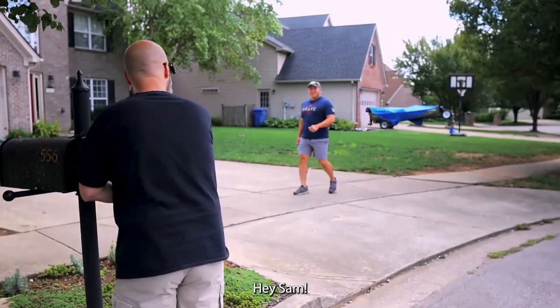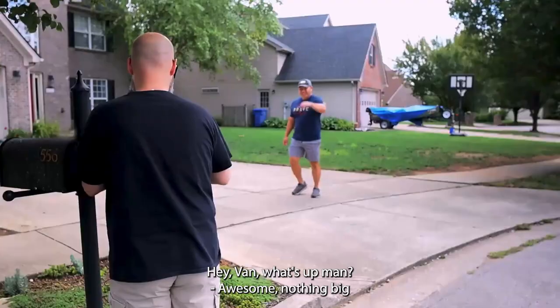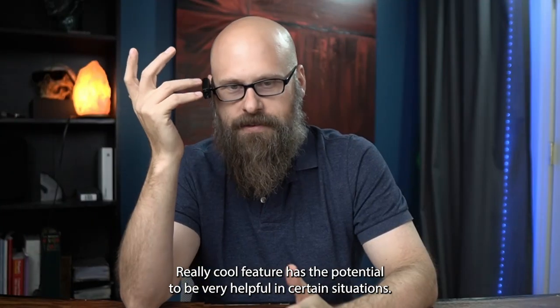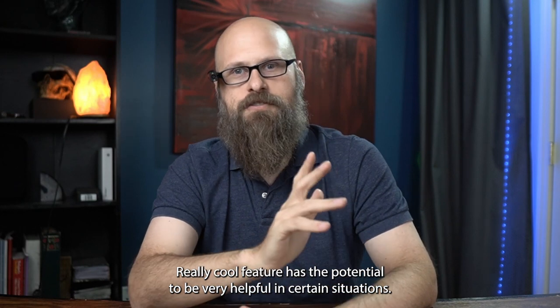For example, the device might say 'Hey Sam, your neighbor Van,' and you'd be able to greet them by name. It's a really cool feature that has the potential to be very helpful in certain situations.